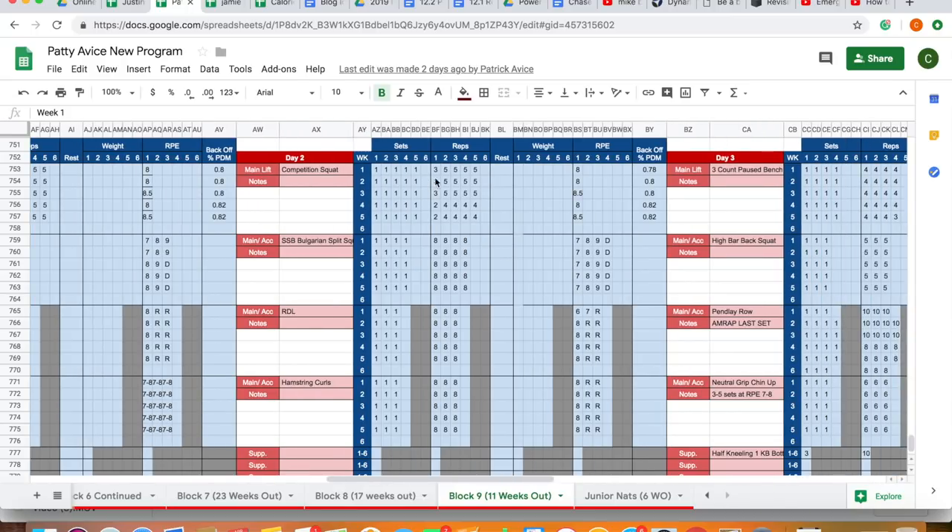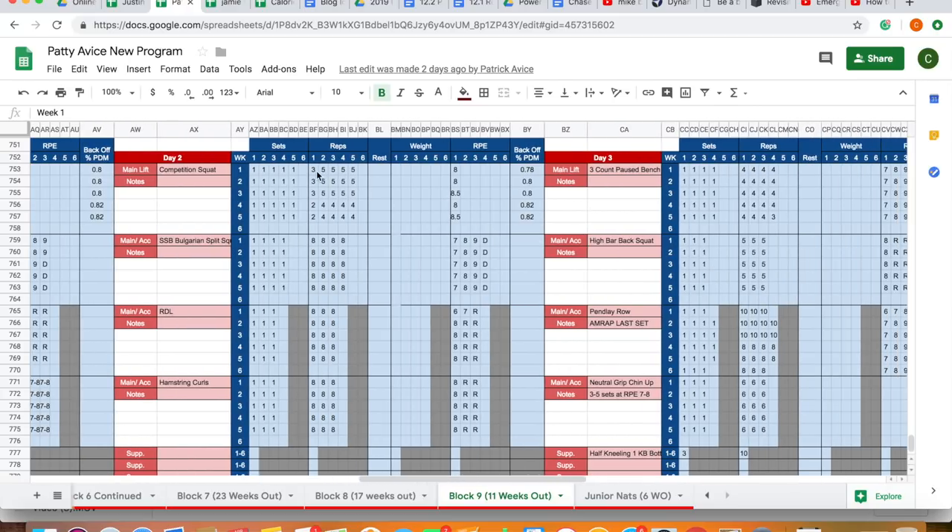Same thing with the comp squat — a top set of a triple, then a double in weeks four and five, with back-off sets. I'm actually changing this now: I'd probably just do all doubles with back-off sets of four or five rather than changing reps. I feel that works better — emerging strategies. I almost exclusively program top singles now, no matter how far out from comp, and I play around with back-off variables and percentages based on the RPE.